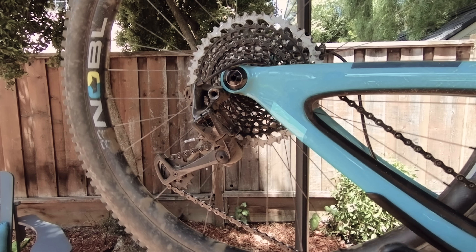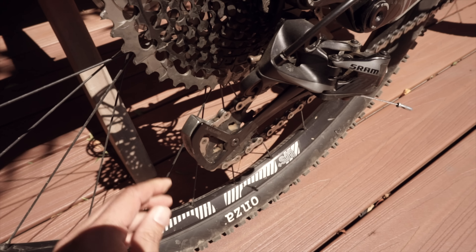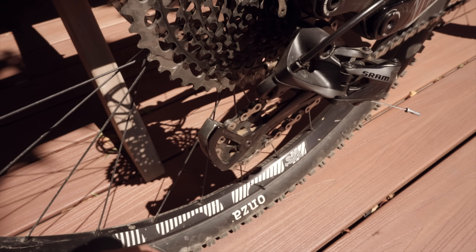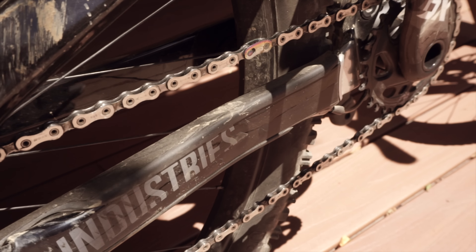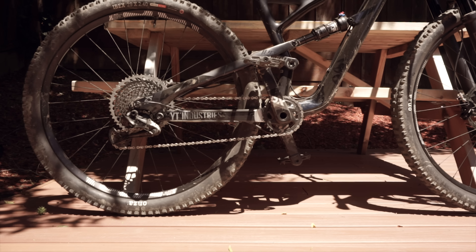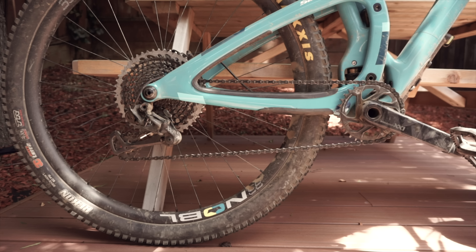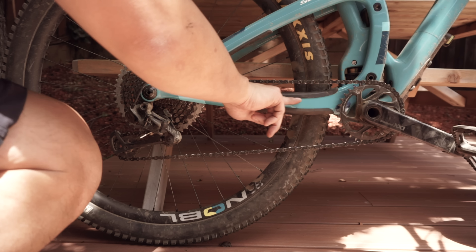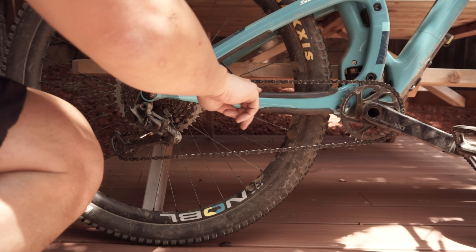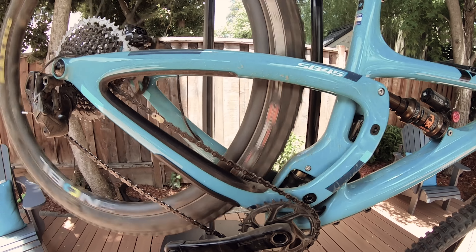For the most part, clutch derailleurs have done wonders to keep the chain from flapping around excessively, but there's a very good chance the chain will slap against either the upper or lower part of the chainstay. And by the way, if you want to figure out how noisy a bike might be just by looking at it, pay close attention to the height in which the bottom bracket sits relative to the chainstay. You can see on my bike here that the bottom bracket sits a little bit lower, which means if I'm in the lower gears of the cassette, the chain literally sits just a few millimeters above the chainstay.